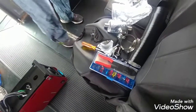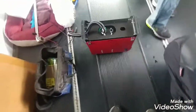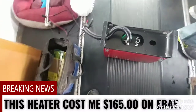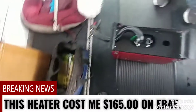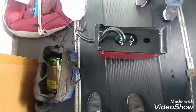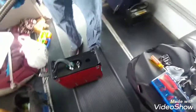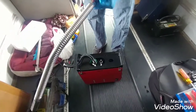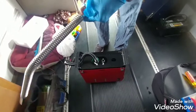Later we'll put the muffler on when it's under the bus. This is pretty much the most assembly here — the end of the power cords and putting the ventilation system in, which will go under the bus so we don't have to worry about carbon monoxide sneaking up in here.